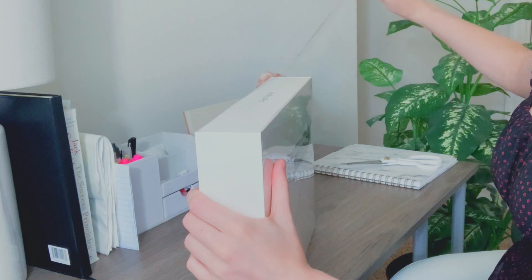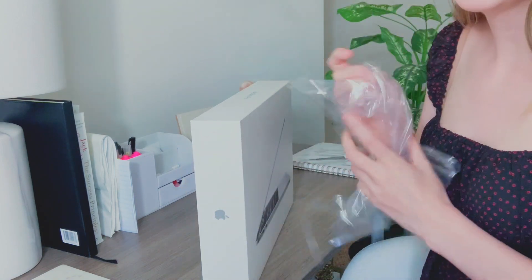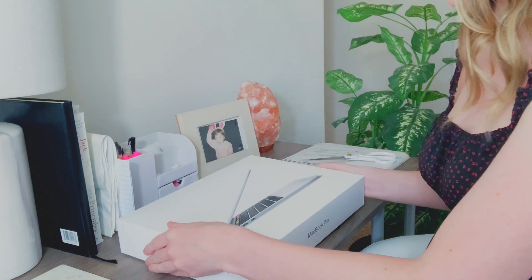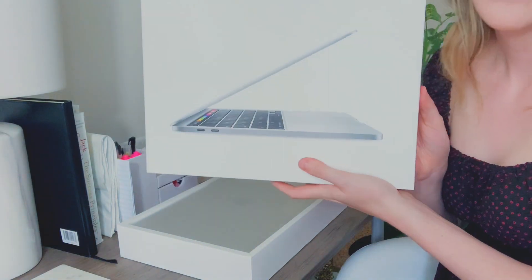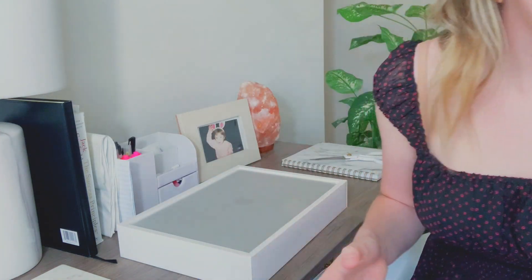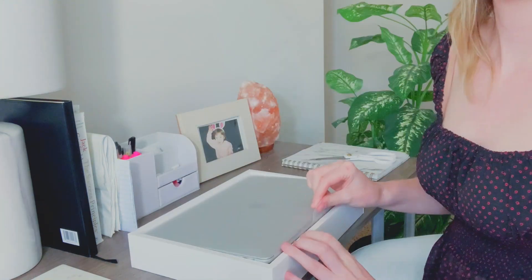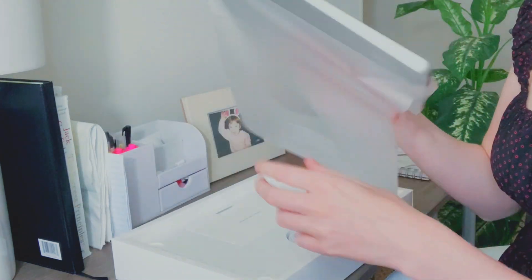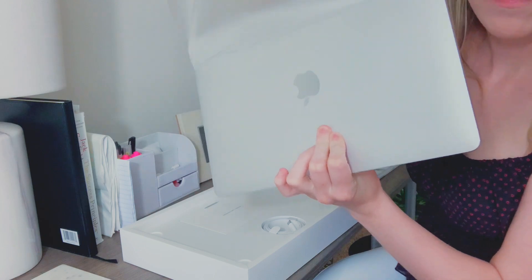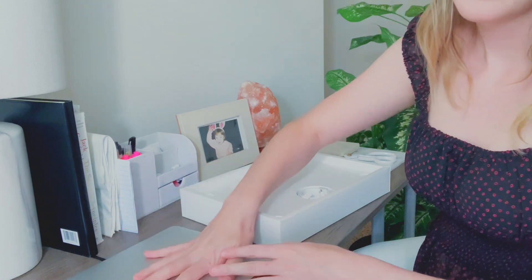So we're going to pull this. I haven't gotten a new Apple product in so long — this is so satisfying. It comes with a plastic film on it. The box is super sturdy. Here it is — it's so beautiful! It comes with a pull tab so it's easier to get the computer out, and I'm going to remove the plastic.